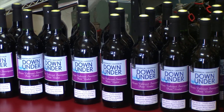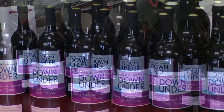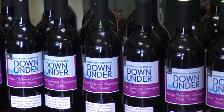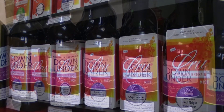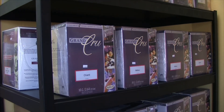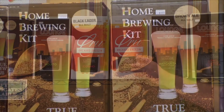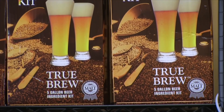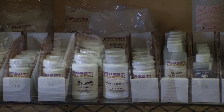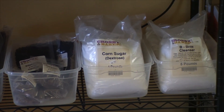When all costs are totaled — including new bottles and Mike's fee — a kit that produces 30 bottles of wine averages about $5 to $6 per bottle. Lake Country Wines offers a wide variety of fruit and traditional wine kits, specialty drink kits, and beer making kits. If you want to make your wine at home, Mike has all the supplies you'll need, including how-to books.